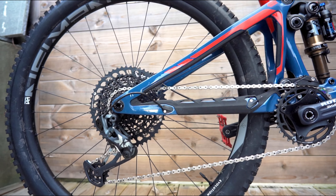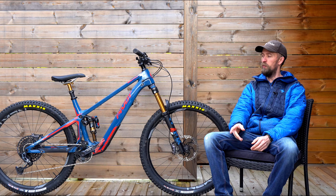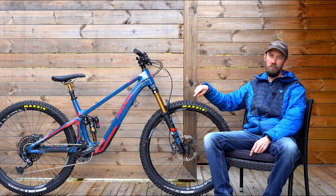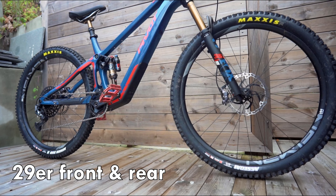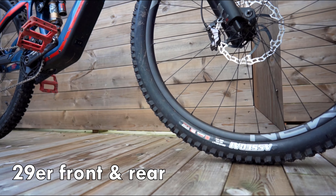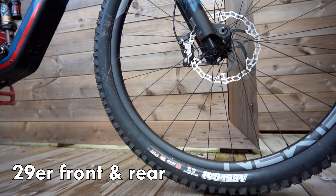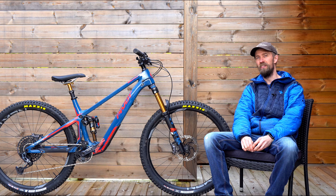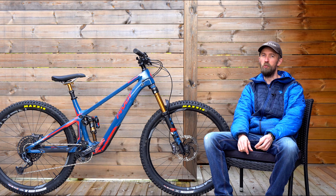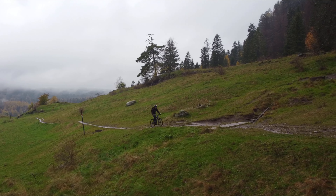This super lightweight bike weighs in at 19.23 kilos with these pedals and with these tires, which aren't the standard tires. The Norwegian distributor sort of cheated and fitted the heavier tires, because lightweight MTBs usually come with lightweight tires and they kind of suffer on wet and loose conditions — and that's exactly what we've got now — so we're quite thankful that they fitted those tires.